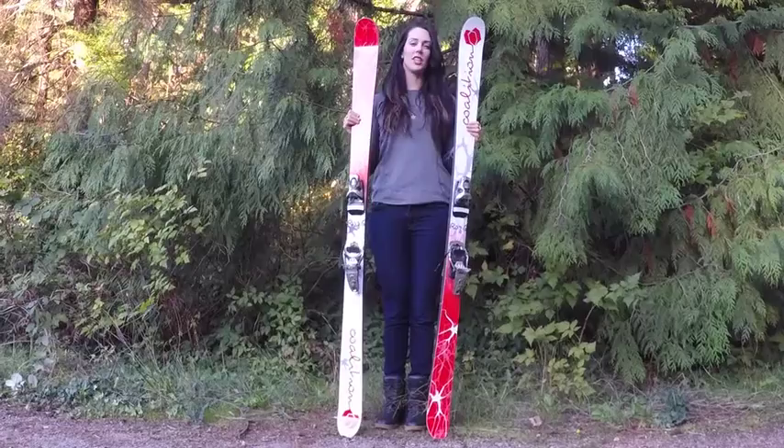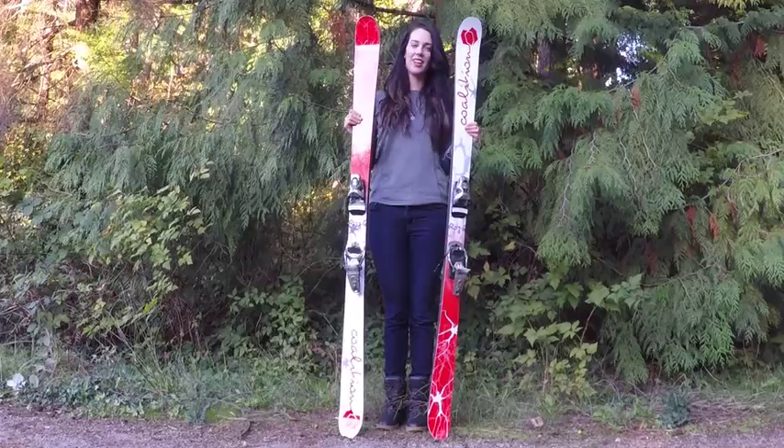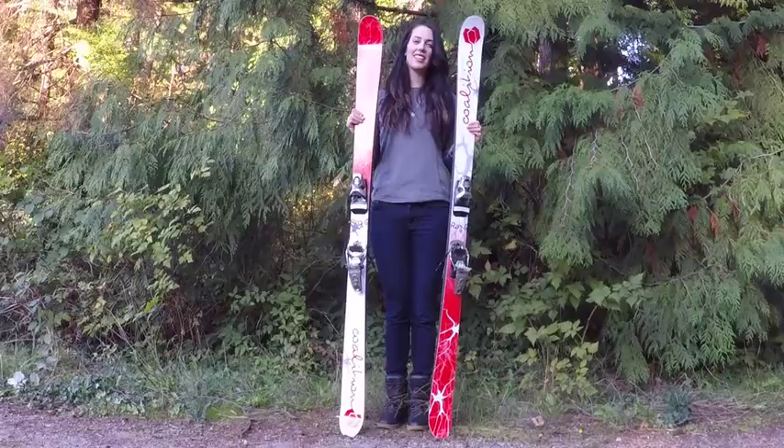My name is Roz G and I'm a professional halfpipe skier. This next season is going to be my 12th year on the World Cup Tour. I've won seven X Games medals, including two gold, a World Championships gold medal, and I represented Canada in Sochi 2014.